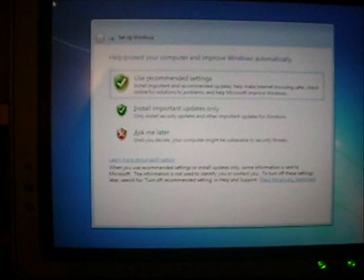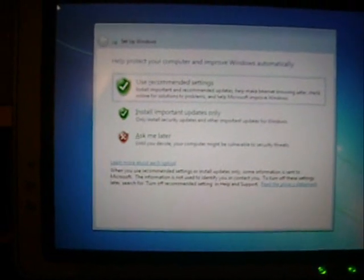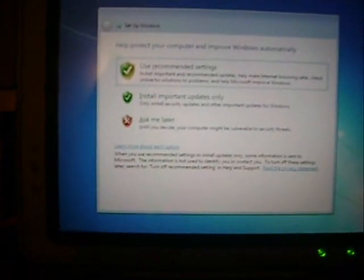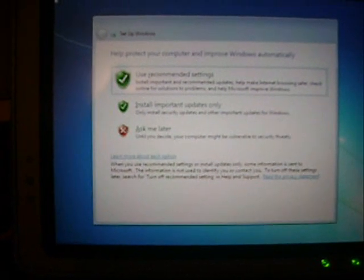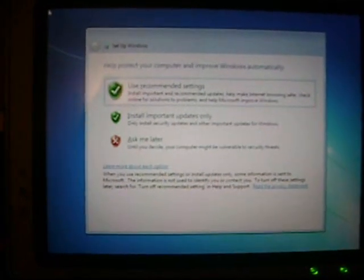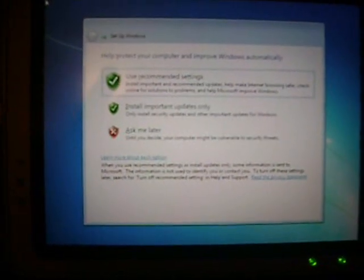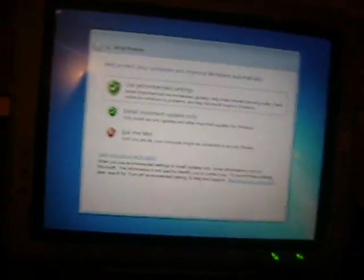When it comes to activation, if you own a legitimate Windows 7, put your key in and check the box to activate online — that's fine. But if you don't have a key, or you're going to use it for 30 days, then do not put any key in there and do not check the box.